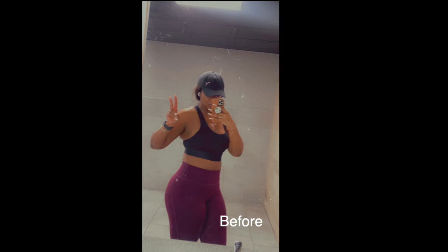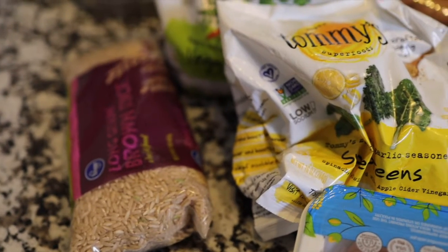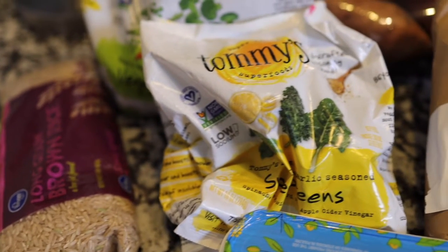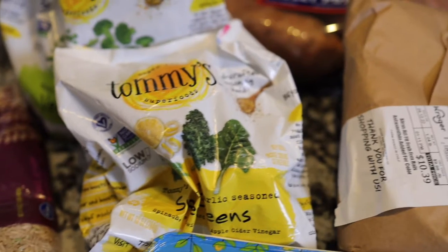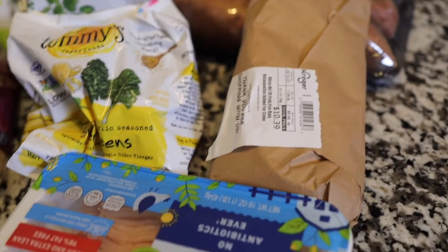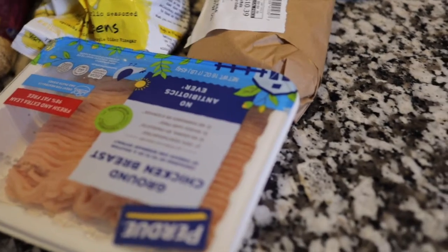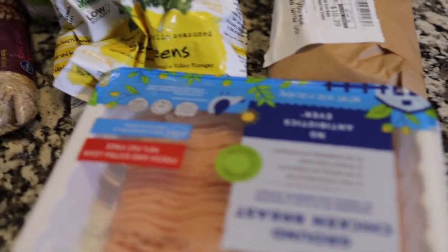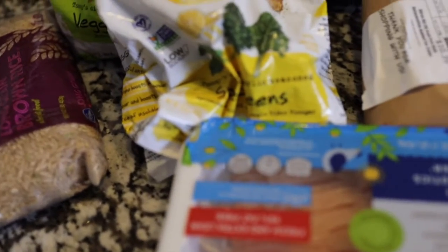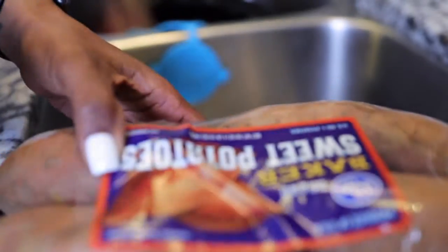Hi guys, welcome back to my channel. It's me, Essie. So today's video I'm just going to be showing you a mini meal prep. I am not a trainer, I am not a dietician or anything of the sort. This was something that was requested from my Instagram family, so I'm just putting it out here. I struggle with trying to eat right, so this is my attempt to keep myself accountable. Hopefully you guys enjoy this with me.